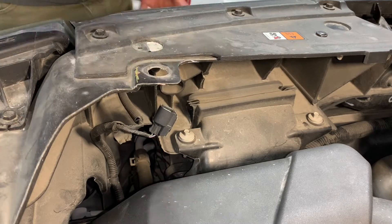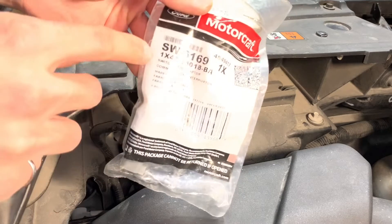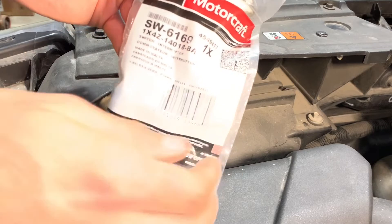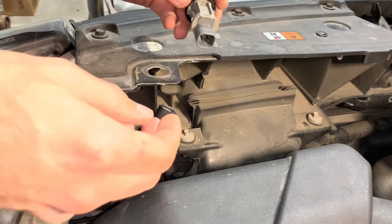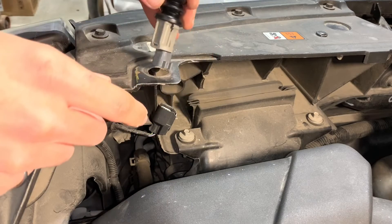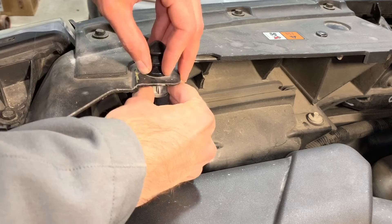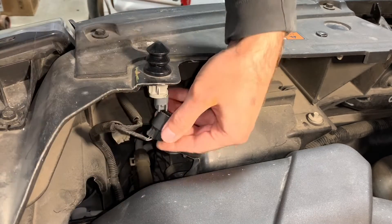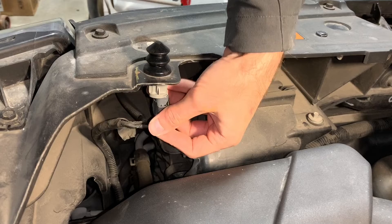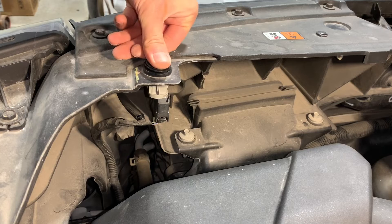Here's our new switch — a hood switch from Ford, part number SW6169. I'm sure you can buy this aftermarket, but I decided to buy it straight from Ford. There's a flat side on the connector, so I'm going to push it down through the D-shaped hole like so, and pull on the back side to make sure it is fully seated. Now I'm going to push the connector up onto the switch. Now we have a hood switch installed — when you close your hood, this will tell the car that it is safe to enable remote start.